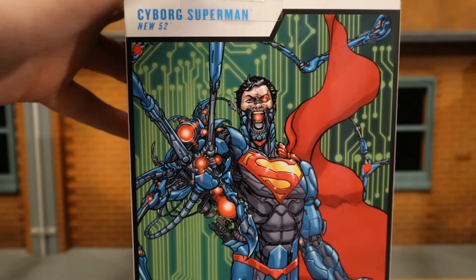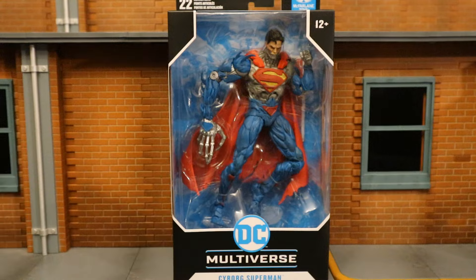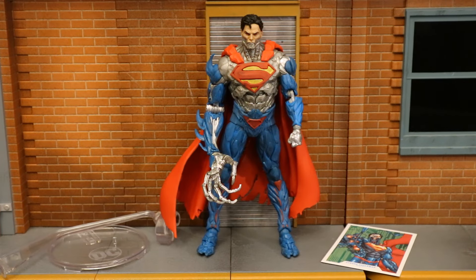At the back, here he is posed up from the comics. So without further ado, let's open him up. Now that the figure is out of the package, here he is with all his accessories laid out. He doesn't come with any traditional accessories — simply a flight stand and a collector's card. Before we take a look at those, let's talk about and check out the figure.